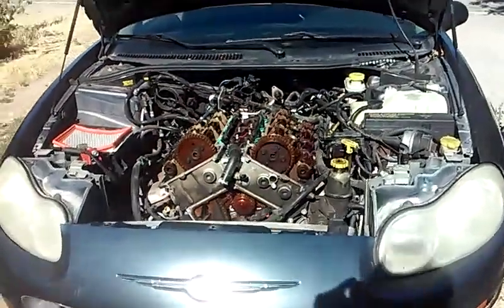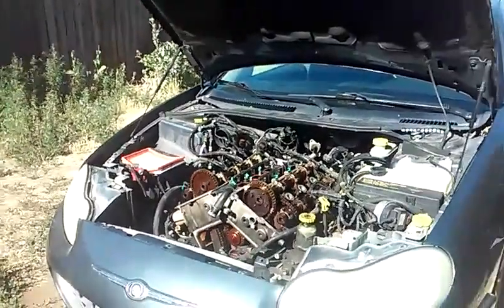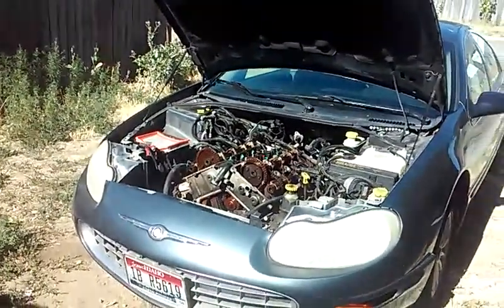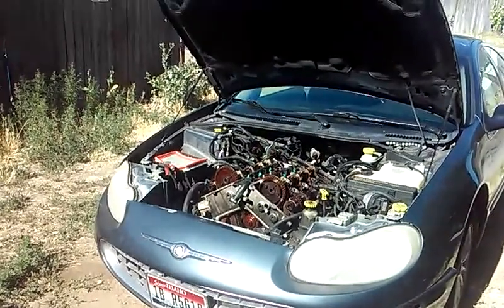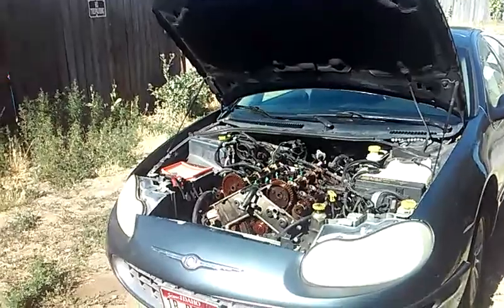Alright folks, here we are with our Chrysler Concorde 2.7 liter, part 6. We are replacing all the timing and water pump, timing chains, gears, and tensioners. We're also going to be cleaning all the sludge out of this engine.